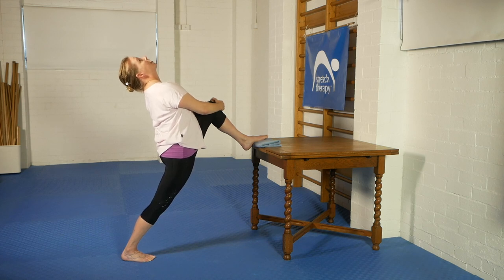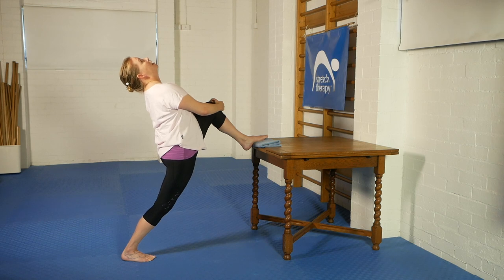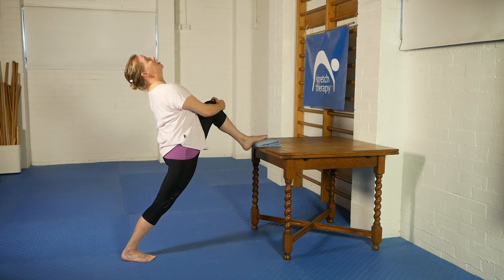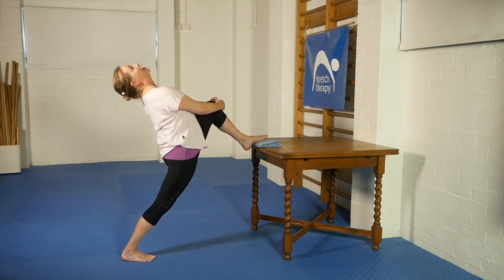Breathe and relax. Every now and then, just slightly bend the standing leg's knee, pull yourself a bit closer to the table, press that knee straight again, lift the chest, lift the ribs, and lean back — or hang back off those arms. Breathe deeply.